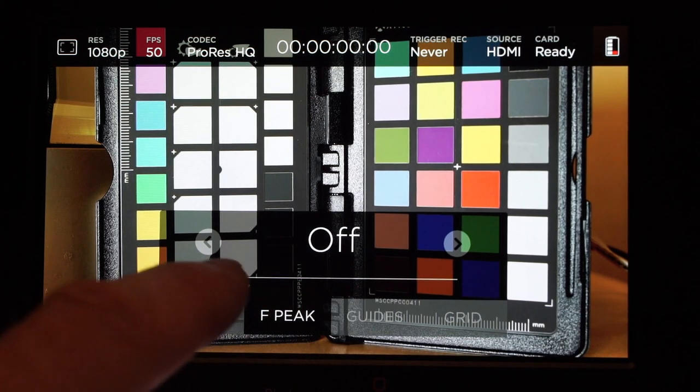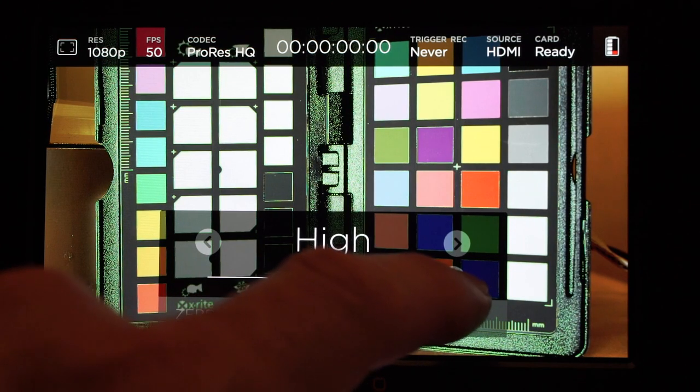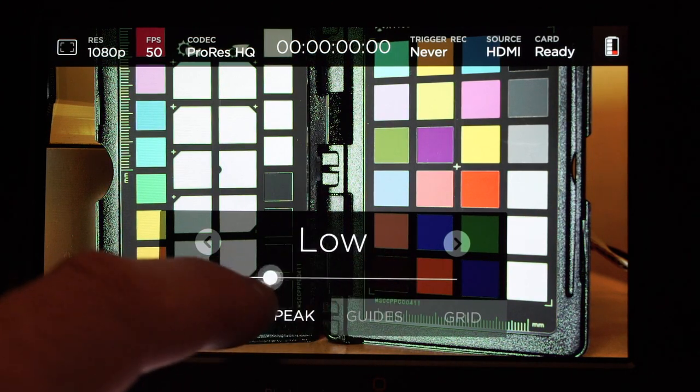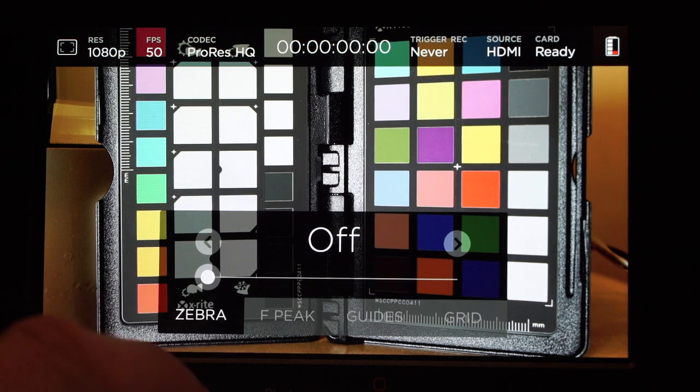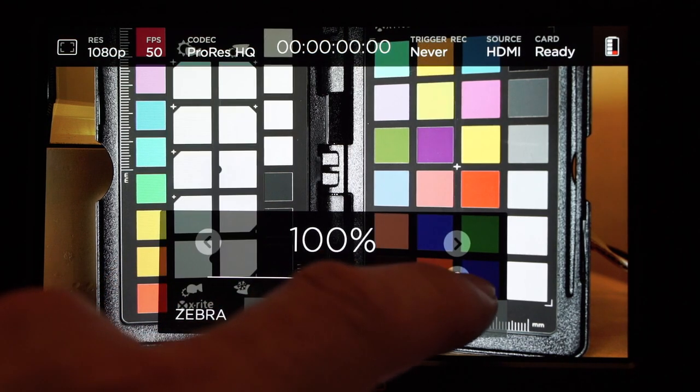In the newest version of the firmware, Blackmagic have added a peaking function that comes up in green. You can toggle between low, medium, and high settings. There are also zebras which can go anywhere between 75 to 100%.